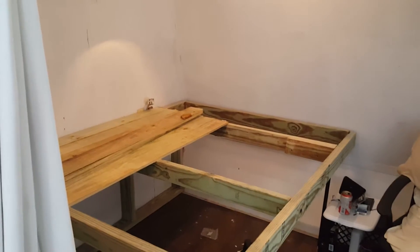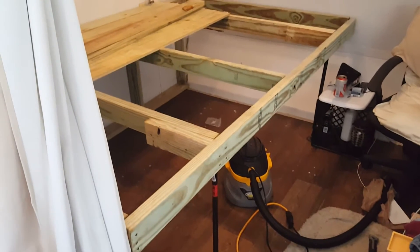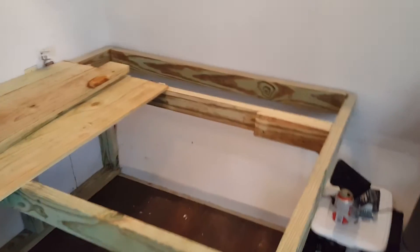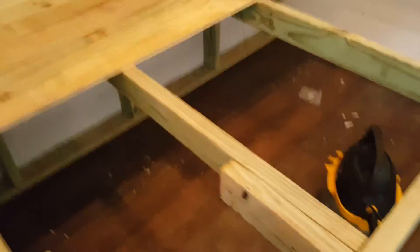Hey guys, I want to give you a little midterm update. Here's the bedroom now — I've got the platform bed base built. You can see I built it large enough to fit a full-size mattress, so it's sticking out a little bit past the wall here.